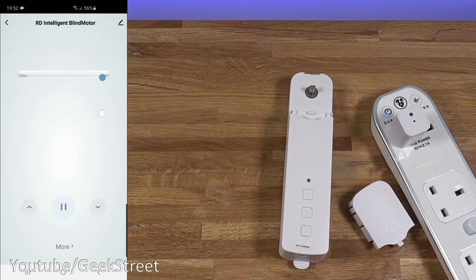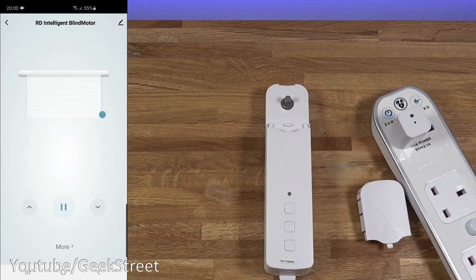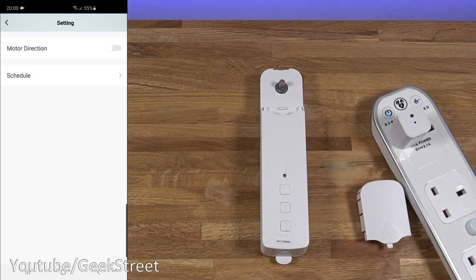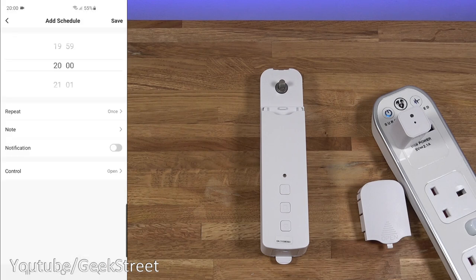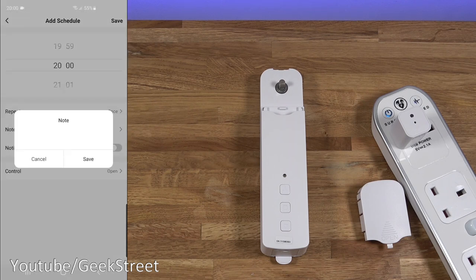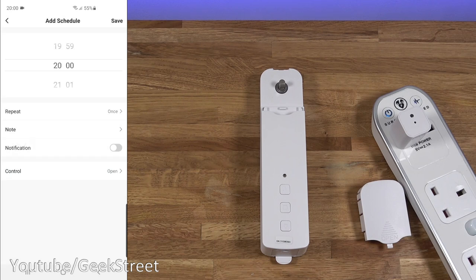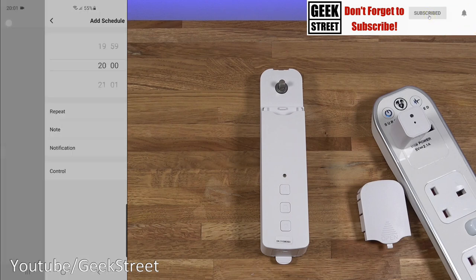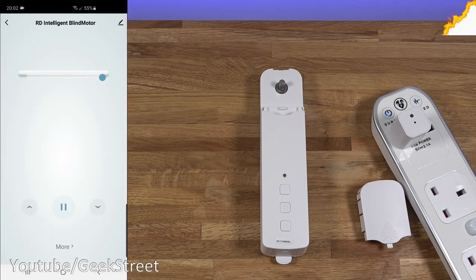You can see it's already working in conjunction with the app. There's a stop button. Pulling the chain — note the top and bottom limits haven't been set yet. Clicking 'more', you can change the motor direction so up and down can be reversed. Under schedule you can set a timer to open or close, with a repeat option for every day, add a note, get a notification, and choose the control option — open or close. There's no option to set 50% or 60% from this menu.